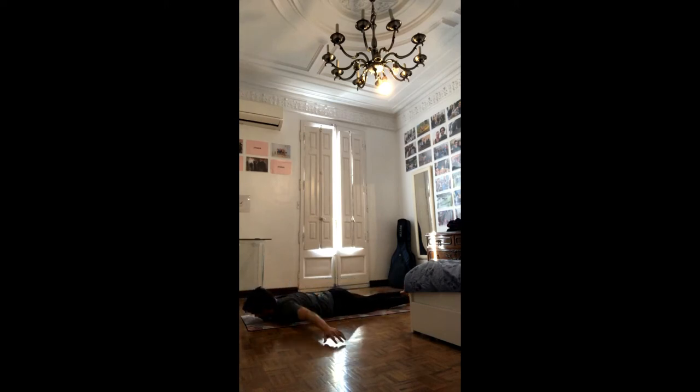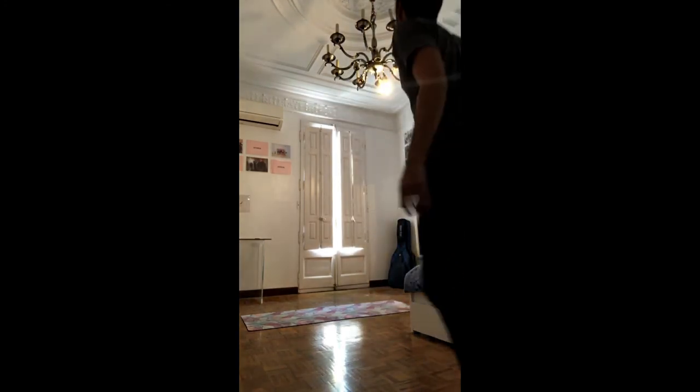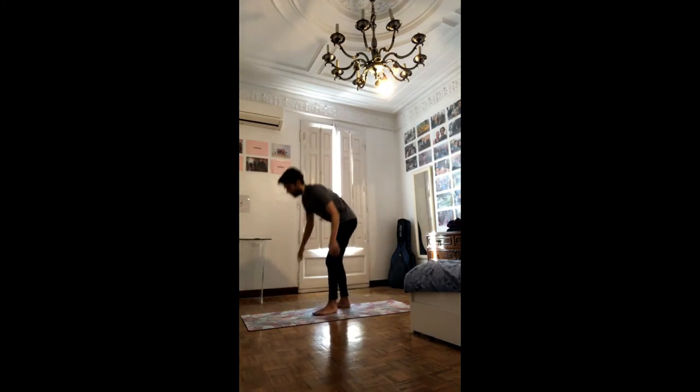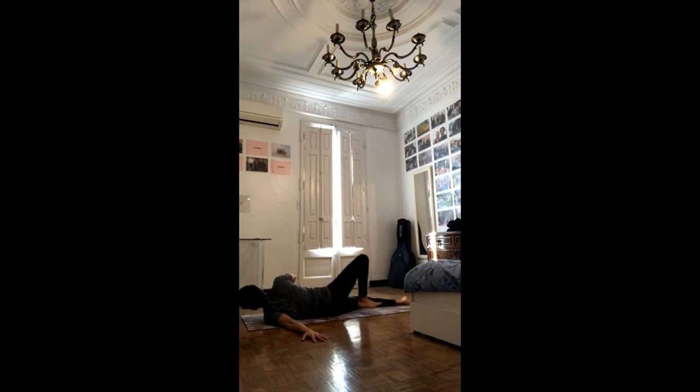We'll switch sides. Straighten the left arm, bend the right elbow, and move over the shoulder. Pull the shoulder blades down, relax the head, and breathe. Stay there or go for a deeper variation. And breathe. If you want to go deeper, this is your opportunity — you can bend one knee, maybe both. The whole time, you want the belly to be in. Remember to have that deep core working, pull the shoulder blades down the back. Feel the shoulder opening.